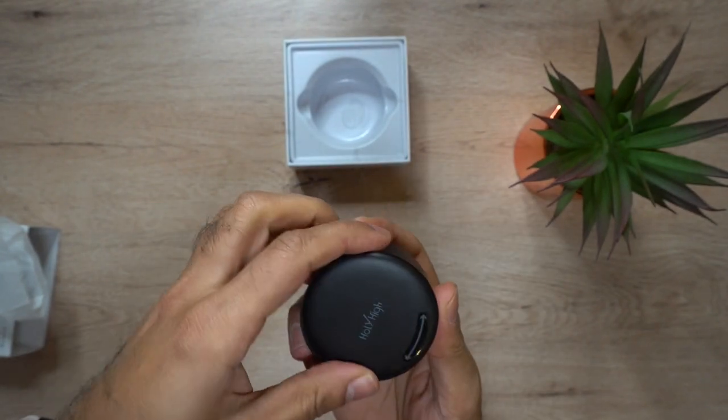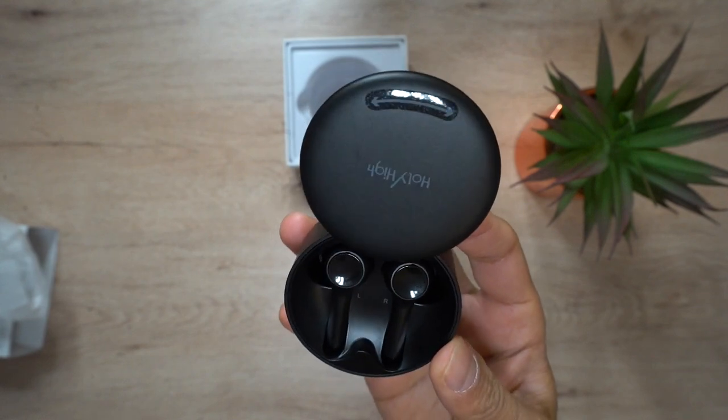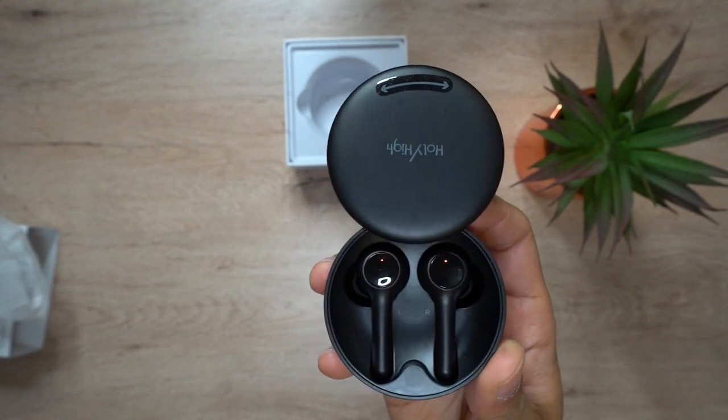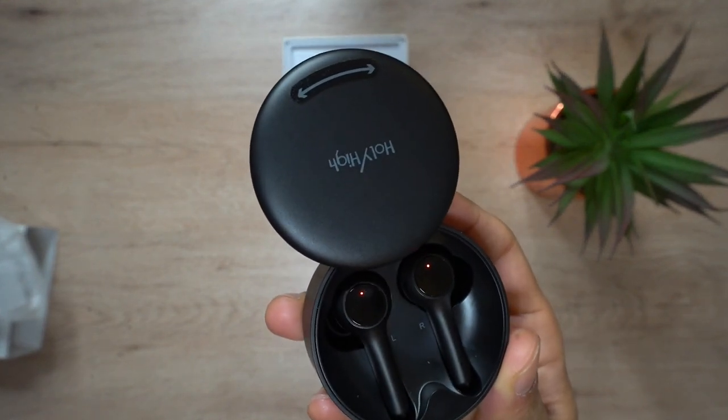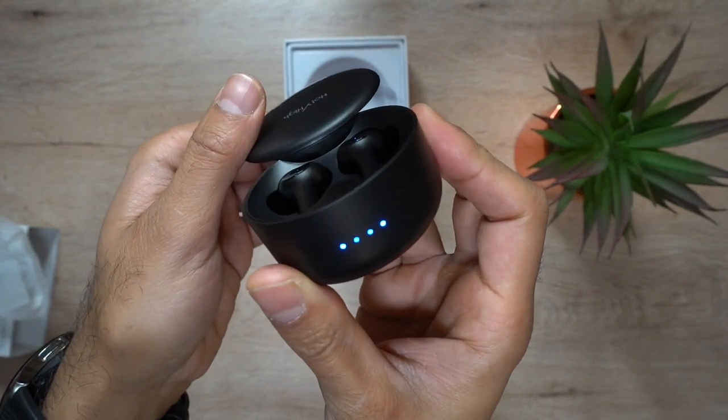To pair this, it's very simple — you swipe the case open and it goes into pairing mode by default. If you've paired it before, it will automatically connect straight away with the last known device. You can also see the charging status of the headphones by opening the case and looking at the front LED lights in blue. There are four lights, each representing about 25% of battery life.